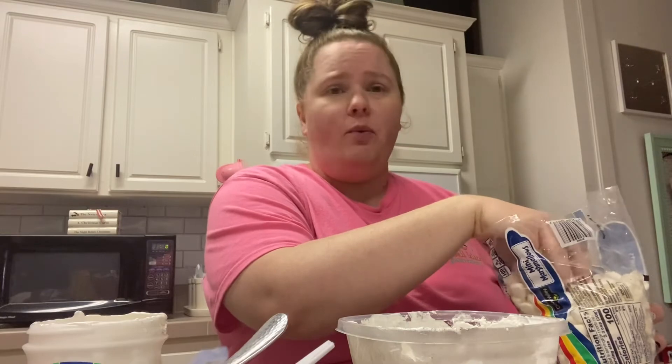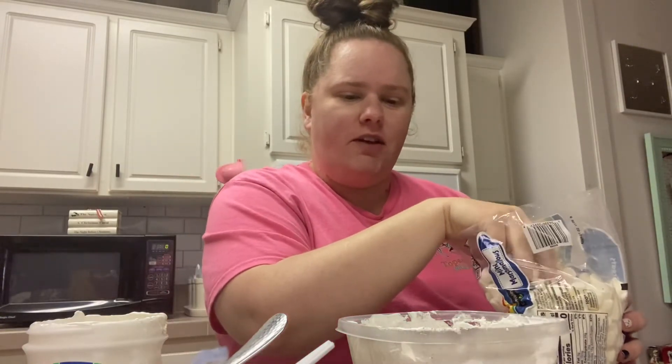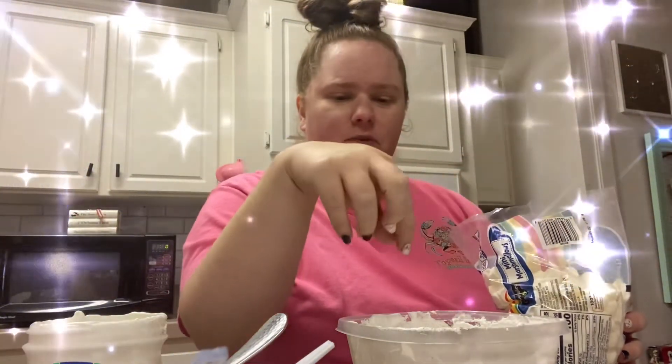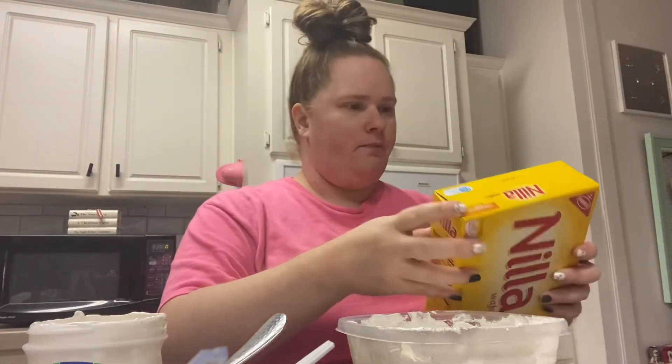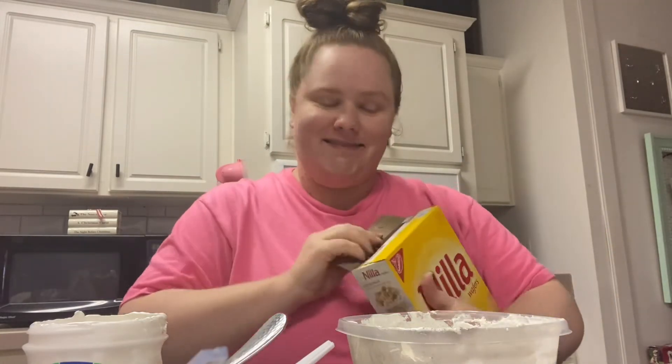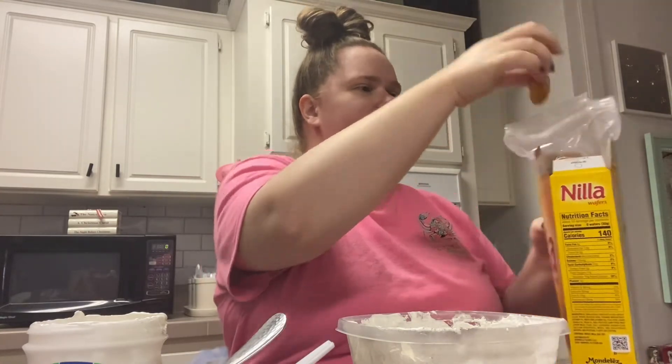I don't know if the Keurig cup hot chocolate would be perfect for that — I think you probably need like the packet of hot chocolate. But whatever. So then you garnish it with a few marshmallows. How cute. Let's put a little more, a few more. Alright, so there's my marshmallows. And then you can do graham crackers — I did vanilla wafers. Let's see how it tastes, guys.